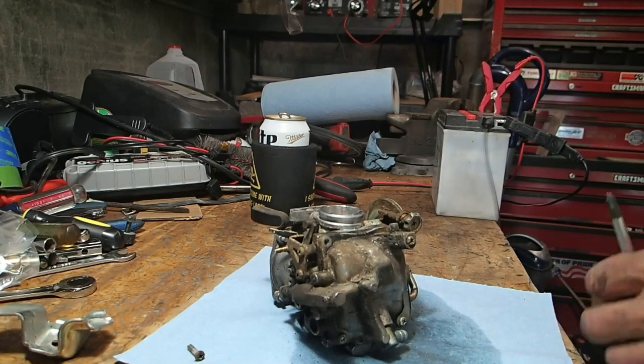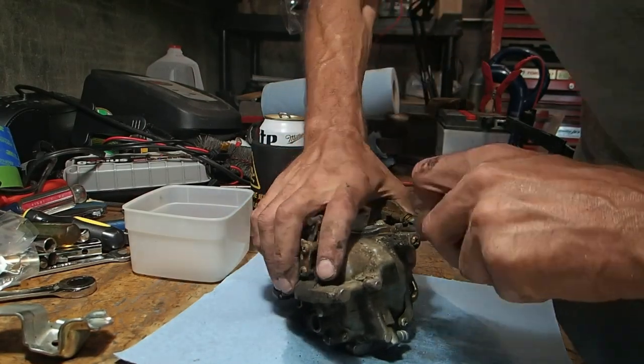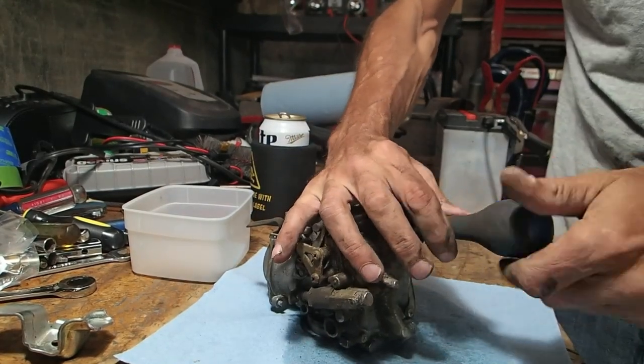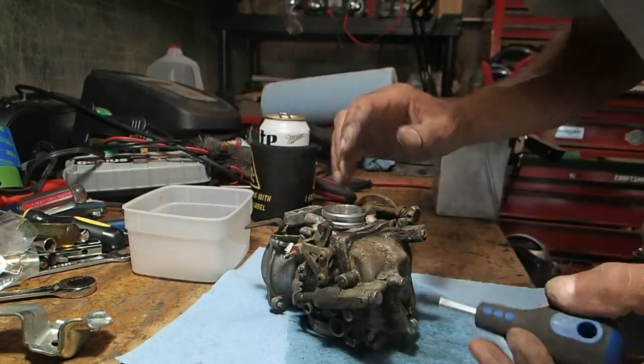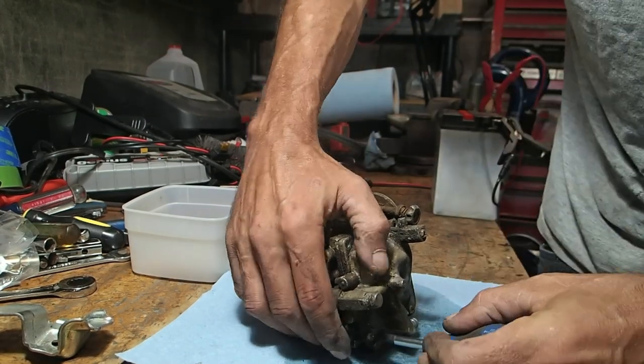Okay, sorry about that — I had to take care of something. Ah, okay, here we go. They're all coming now. Just using a different screwdriver here with a little bigger head on it, a little better bite.